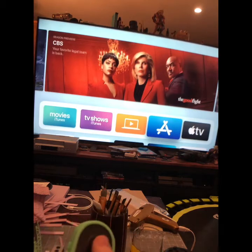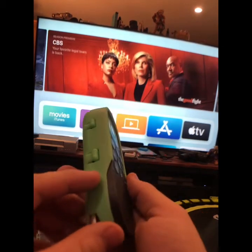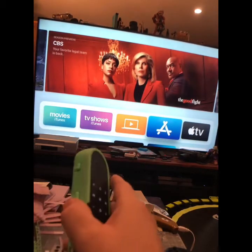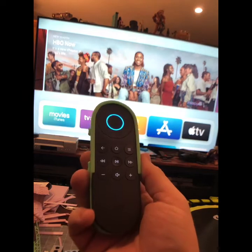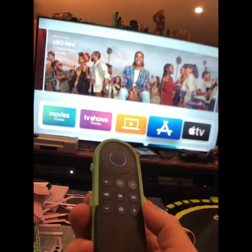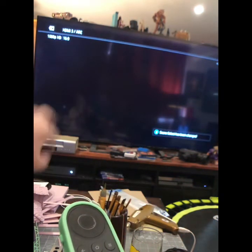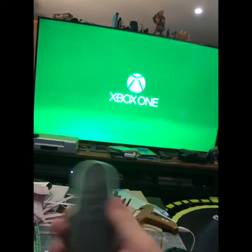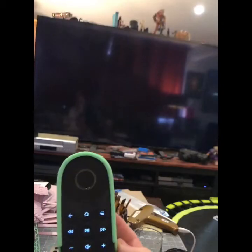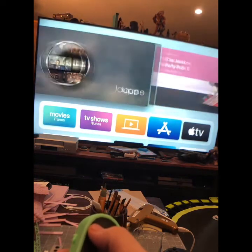The cool thing about this main remote — the Express — is it talks into it and can switch between all your devices, so you can say 'turn on Xbox' kind of thing. It runs a little Alexa functionality, and then I have a little receiver down there that has all my HDMI inputs. It turns that on, switches the inputs, turns on the Xbox, and then the remote works for the Xbox.